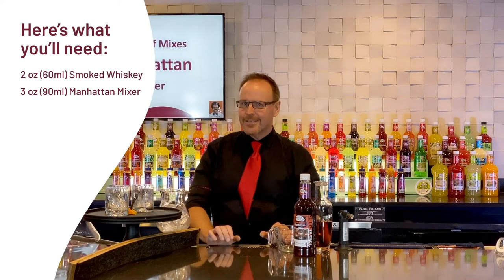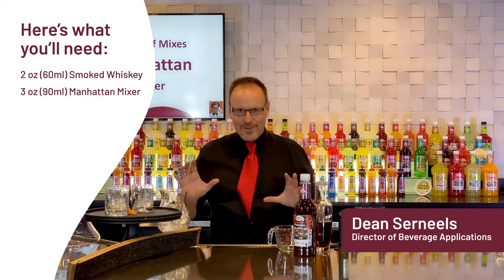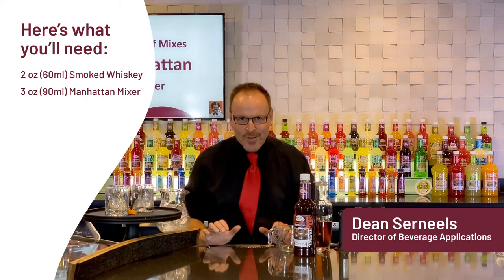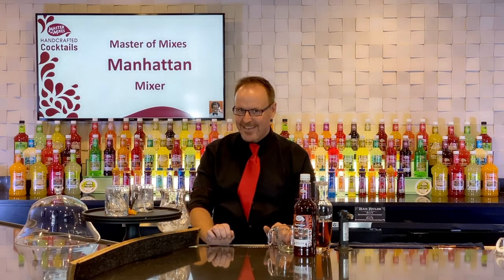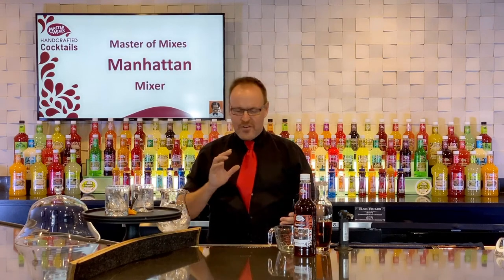Master of Mixes handcrafted cocktails at home — I have something extra special for you right now. It's the Smoked Manhattan. This is a huge presentation of great cocktails, whether you're having a poker party, doing some grilling outside, or you've got friends over and you want to make a big impact by delivering cocktails.